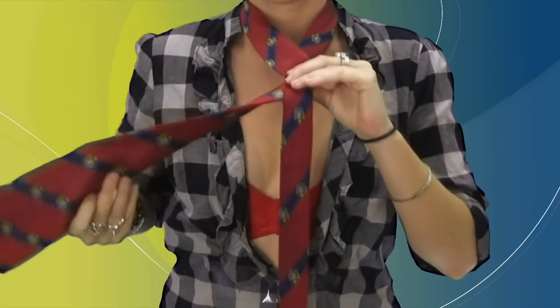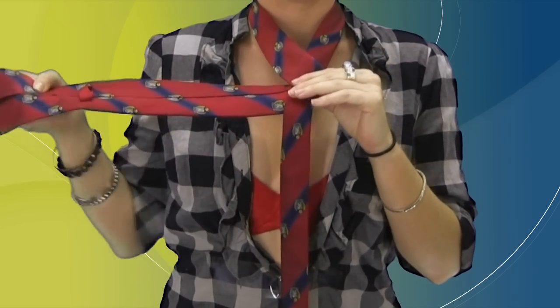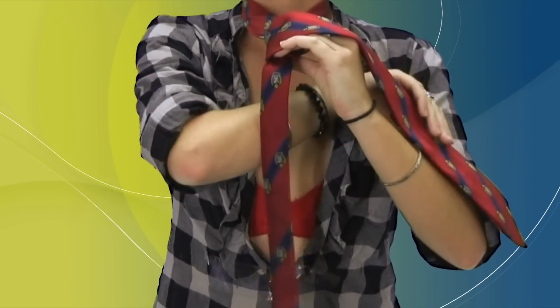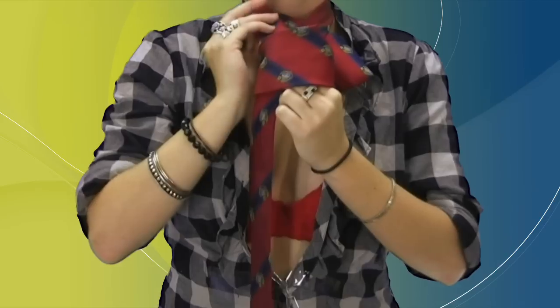Now again, cross in front of the tie to the left side, and this time bring the wide end of the tie up through the loop created around your neck.